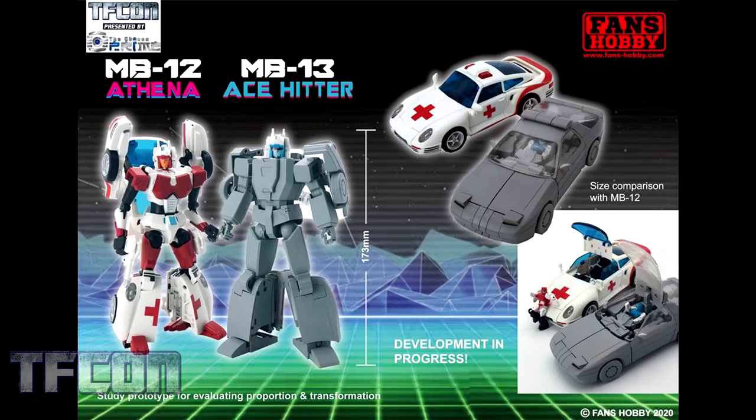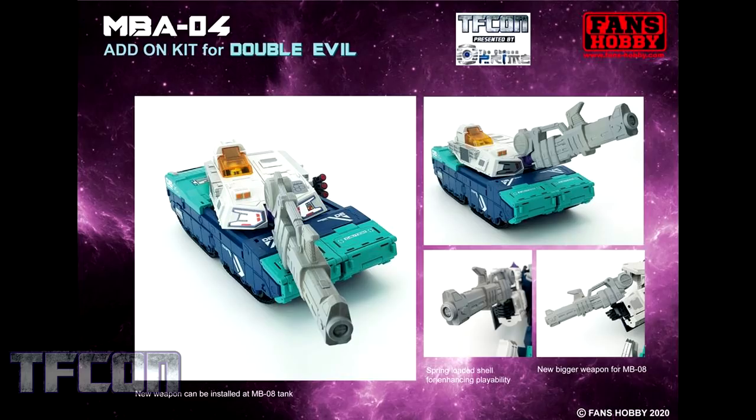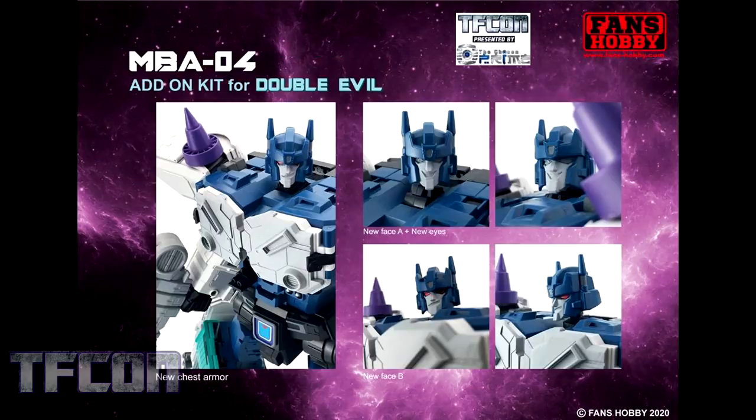He'll pair nicely with their MB12 Athena, who has a much more finished look than we've seen previously, so we'll see more from her shortly. Fans Hobby are also going to release an upgrade kit for their Double Evil. This will include a new weapon with spring-loaded firing bullets, new eyes, two new face plates, and new chest armor. Here you can see the new weapon installed on the tank mode of Double Evil and how it looks in hand, as well as how the chest armor looks, the new eyes, and the two new face plates.